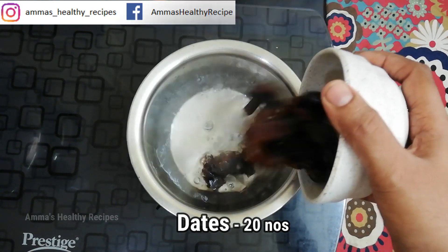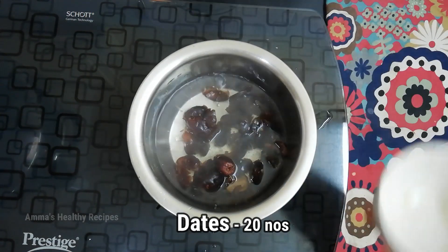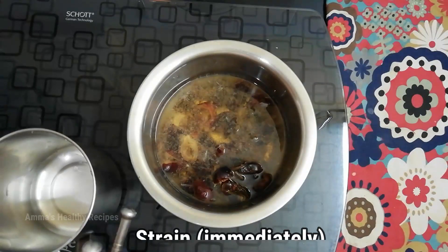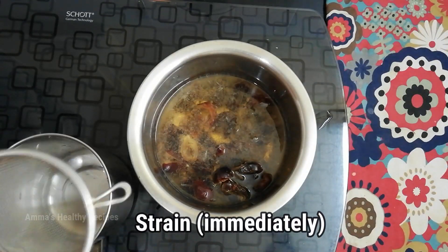This process is called blanching, and we are doing this to soften the dates. When the dates are soft, it will be easy to combine them in the blender along with the other ingredients.